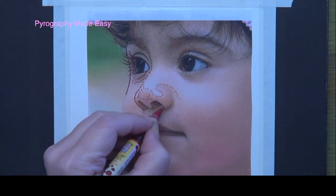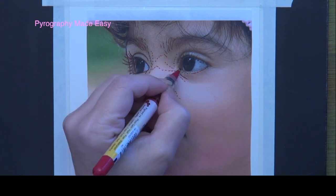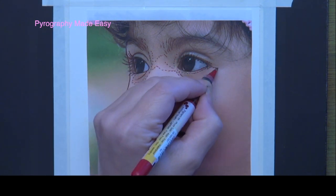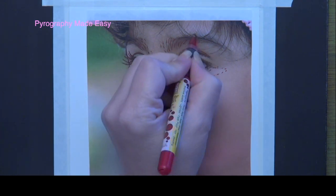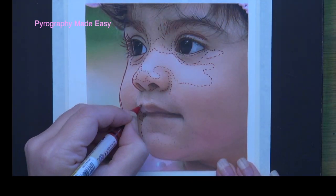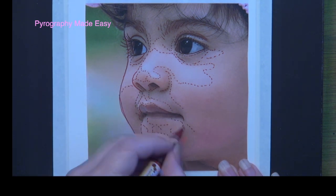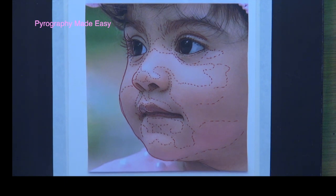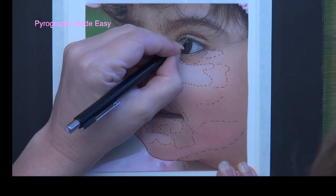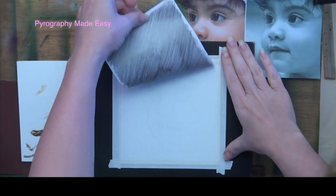Use a combination of solid and dashed lines when tracing the image. Solid lines are used for areas that have clearly defined edges like the iris, the nostril opening, the crease on the eyelids, the side of the face, etc. Dashed lines are used along transitions where the color changes — basically the dashed lines indicate where the shadows start and end. Before you remove the image, lift it up and look for any missing areas. I forgot the right eyelashes and the highlights on both eyes. Once everything has been traced then remove the image.